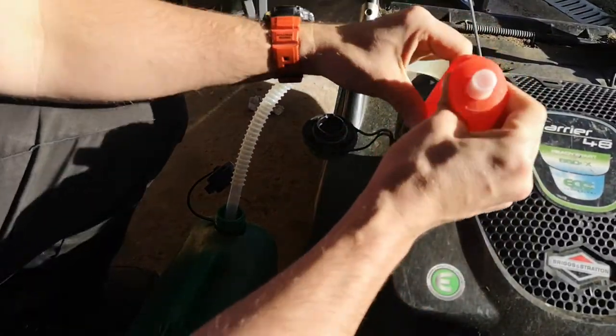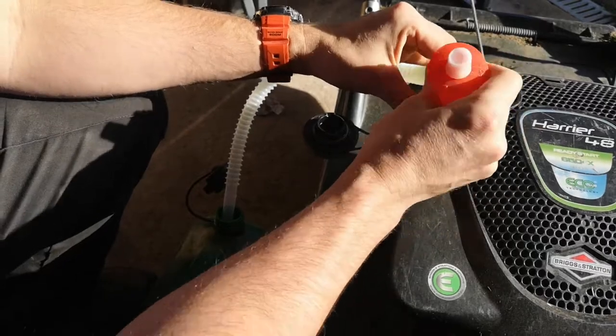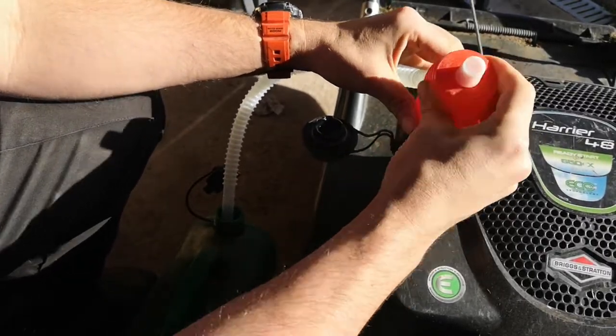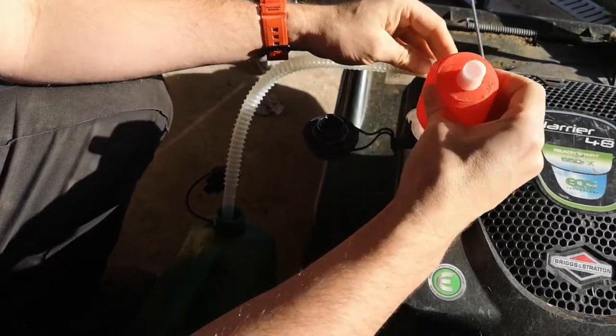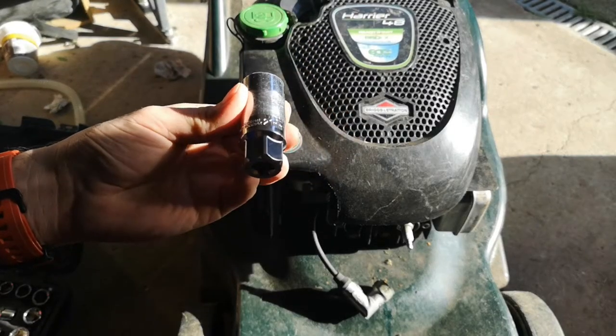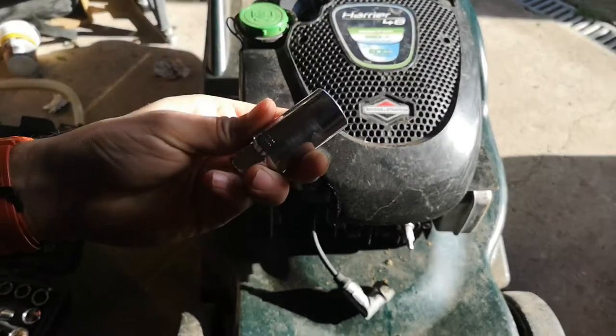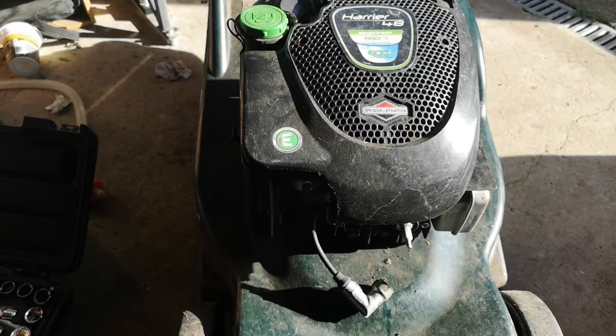Got this pump a while back. Can't remember how much it costs - it's quite cheap, just got it off Amazon. It's 21mm, actually for spark plugs, there's a little rubber gasket in there.